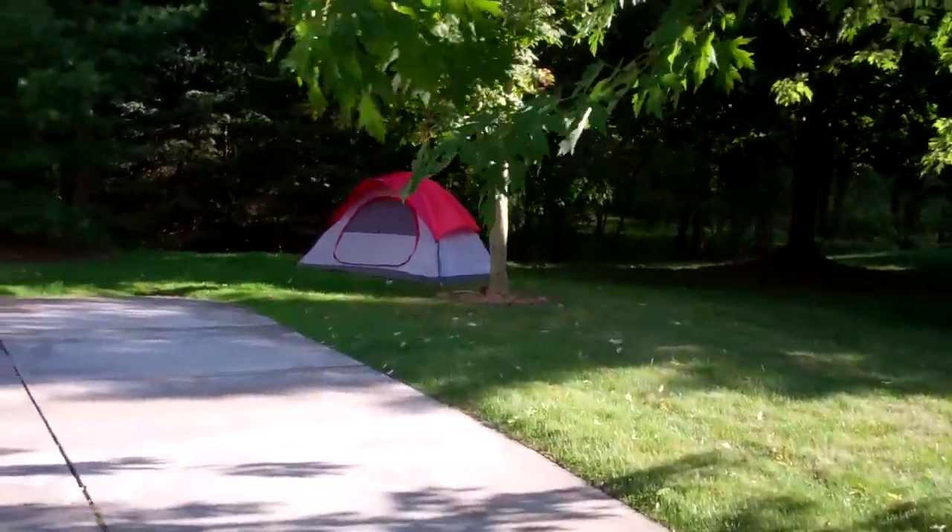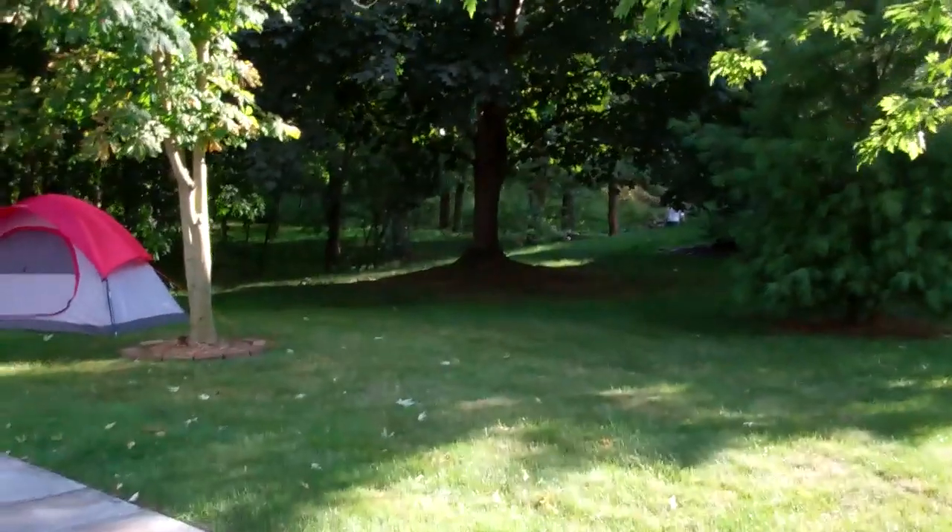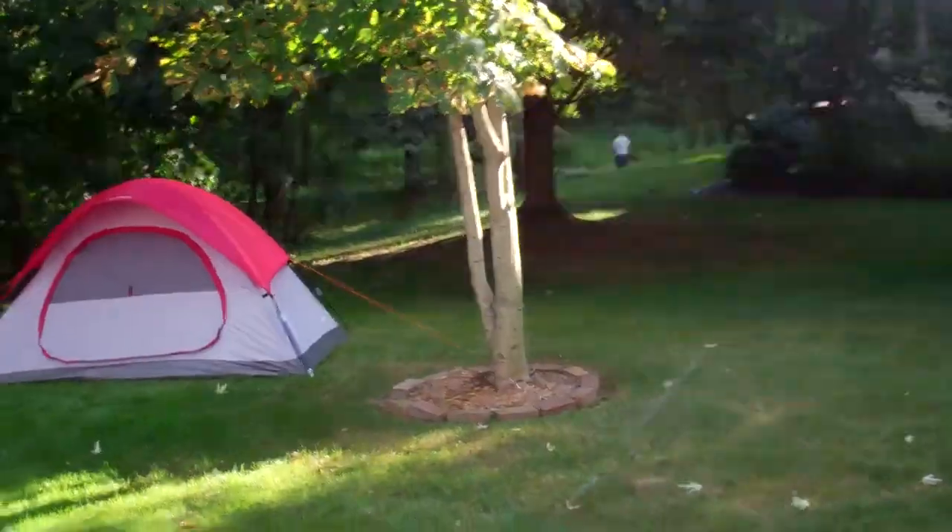Yeah, not bad. He's actually mowing down below over there now. I don't do down where his backyard goes like this and then drops off to a cliff and then flattens out by the creek, so I let him do that.